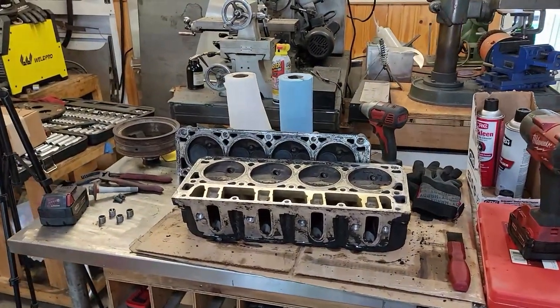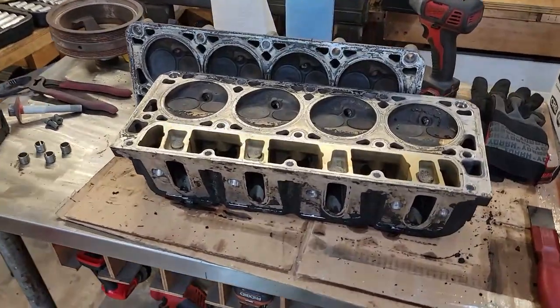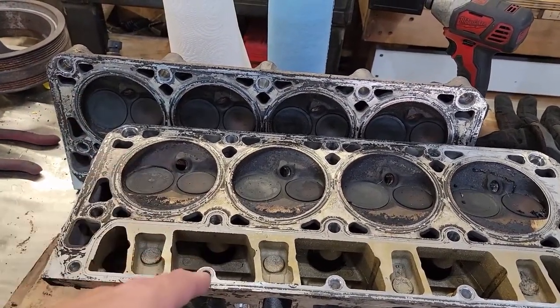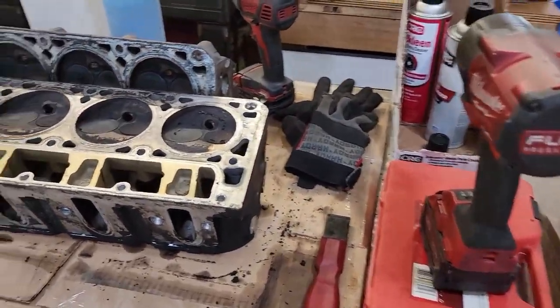Next thing I've really got to do is start working on the heads. I've got to get these cleaned up, clean all the valves and lap them, get the deck really clean, do dual valve springs, and I also have to do a trunnion upgrade on the rocker arms. But for now I think we're going to wrap it up — I hope you guys join us next time because this is about to get pretty cool. Thanks for watching Proven's Garage.